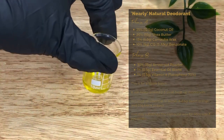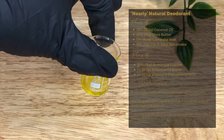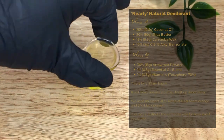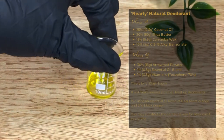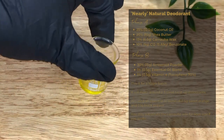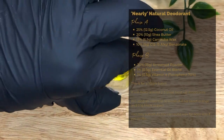Scent is obviously really important for a deodorant, so I've chosen essential oils because they tend to be a bit more powerful than fragrance oils. I've used 1%, or 0.5 grams — made up of 0.4 grams of sweet orange essential oil and 0.1 grams of black pepper essential oil. This makes a sweet but really pleasant deodorant smell and it does stay for most of the day. You can choose whichever essential oils you like, though some will be better for deodorants than others.